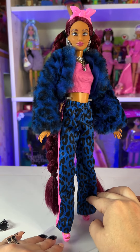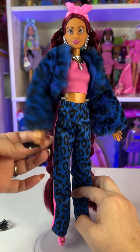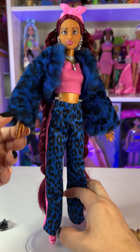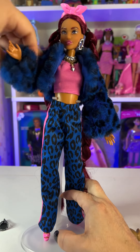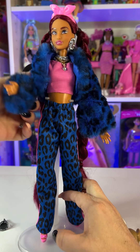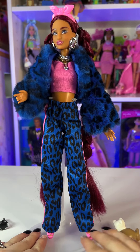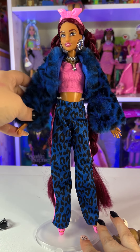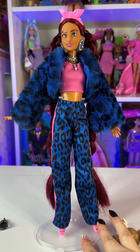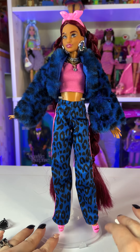As for the articulation, it's one of my favorites — we have hand, elbow, shoulder, and knee articulation. I actually like this kind of articulation better than the Made to Move, just because it's a little easier to move and still holds the pose really well, so you can take super good pictures with your dolls with no problem.